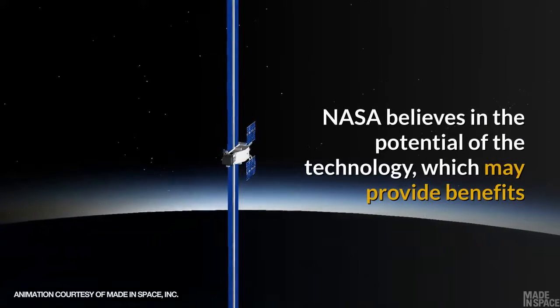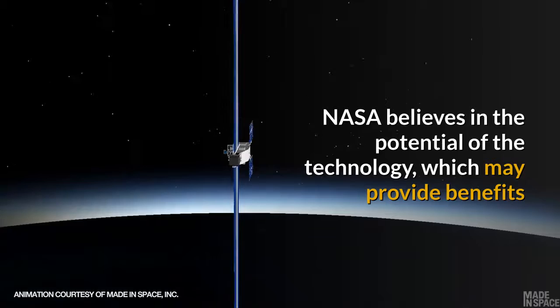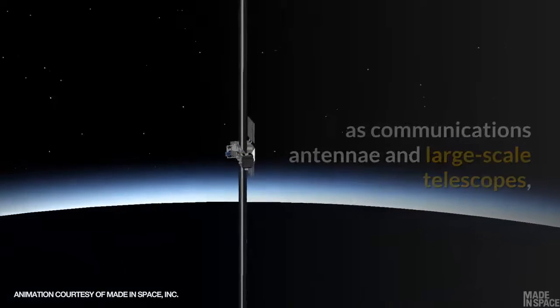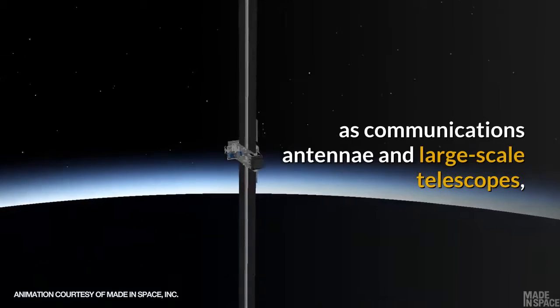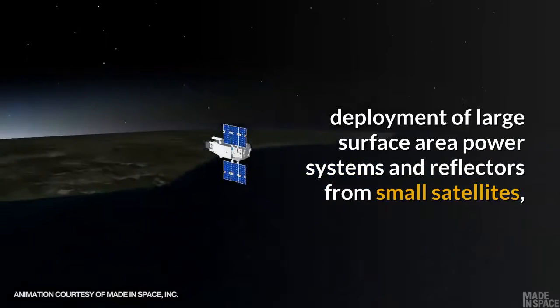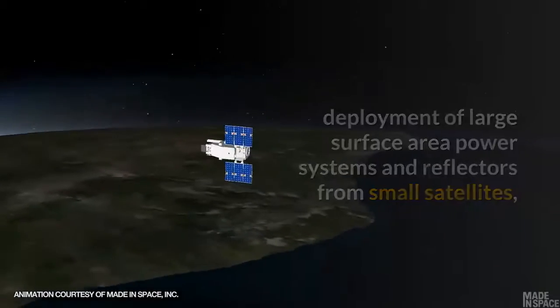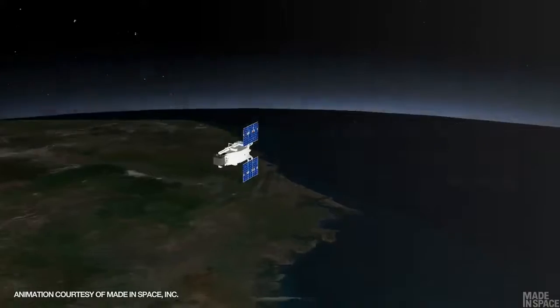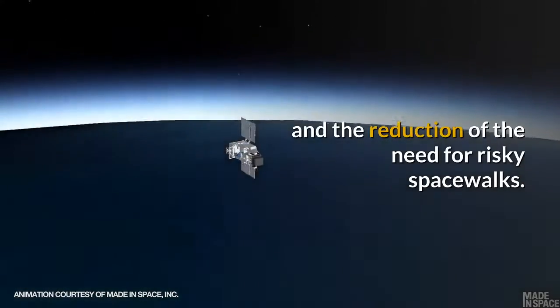NASA believes in the potential of the technology, which may provide benefits like in-space construction of complex structures such as communications antennae and large-scale telescopes, deployment of large surface area power systems and reflectors from small satellites, the elimination of spacecraft volume limits as imposed by rockets, and the reduction of the need for risky spacewalks.